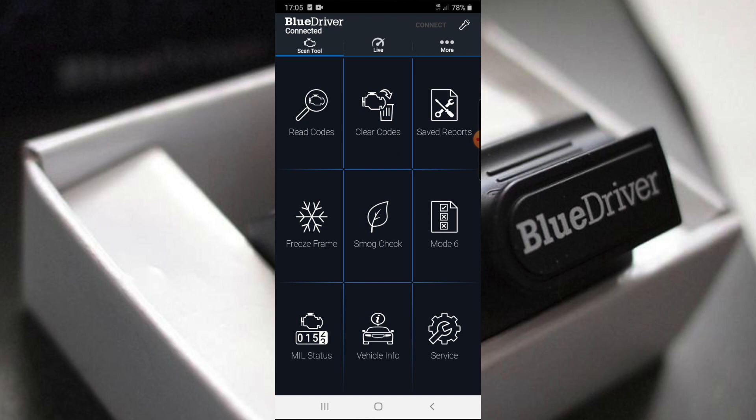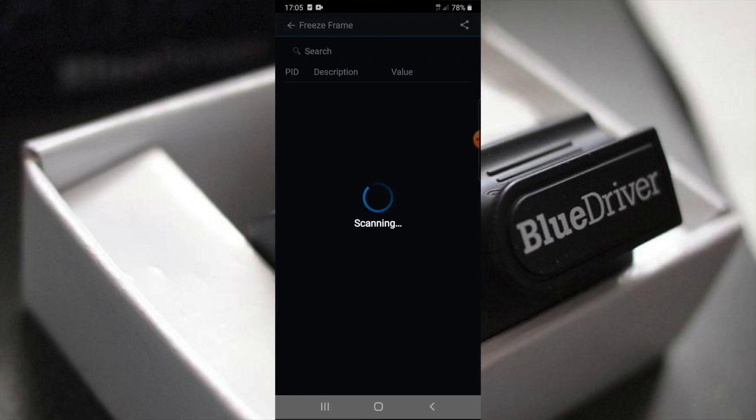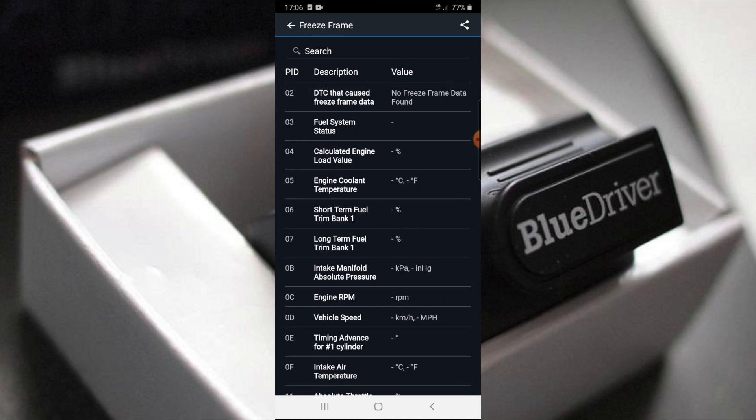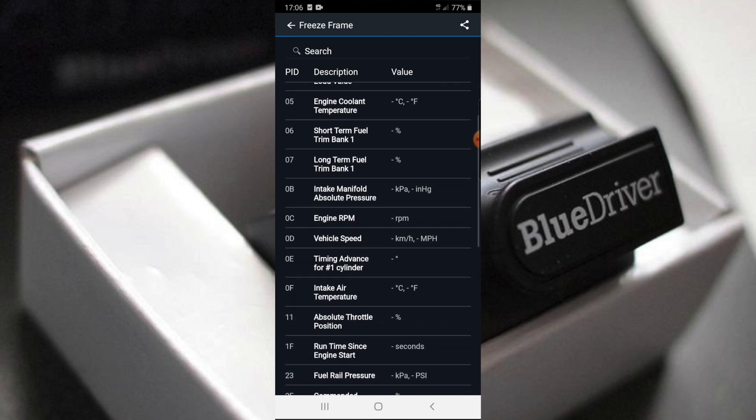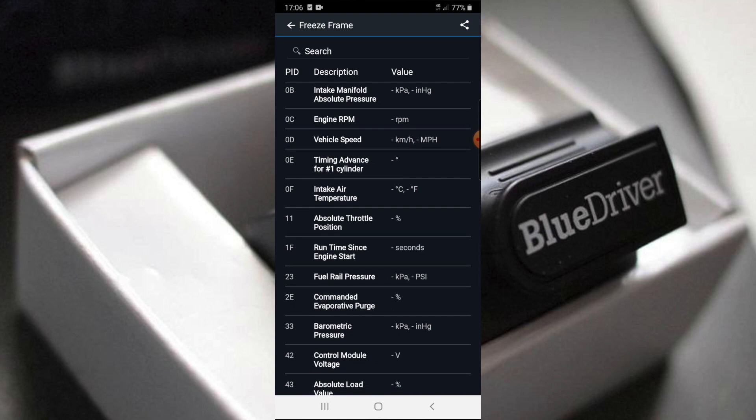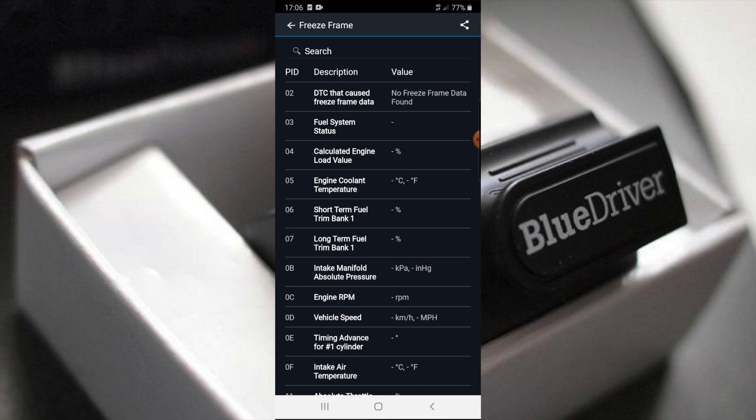Back to the main features: clear code, save report, freeze frame. I can see down in the live data — timing advance for cylinder one. If it gives me that information, that's really good. Very helpful for timing chain checks to see if it's stretched or not. There's also air intake temperature, absolute throttle position, and fuel pressure — a lot of diagnostic data.